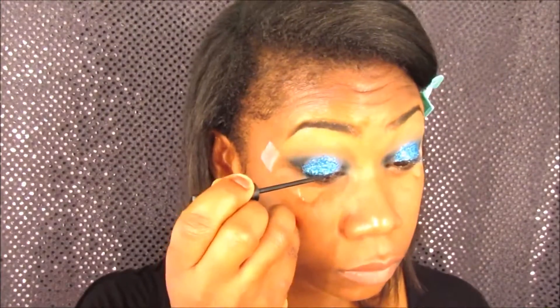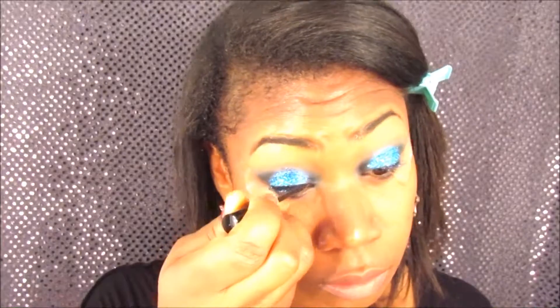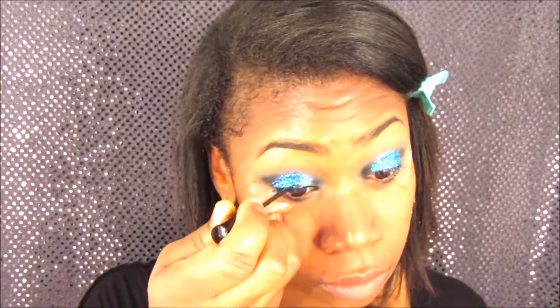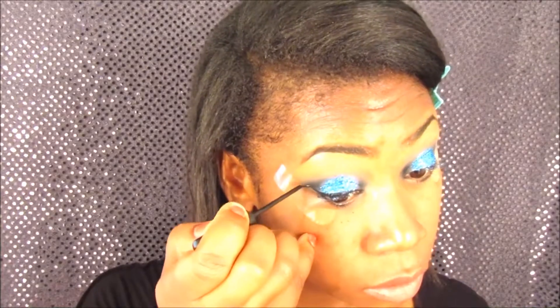Now I'm going to apply my MYC black liquid eyeliner — you guys know I love this eyeliner — and I am making a winged eye.